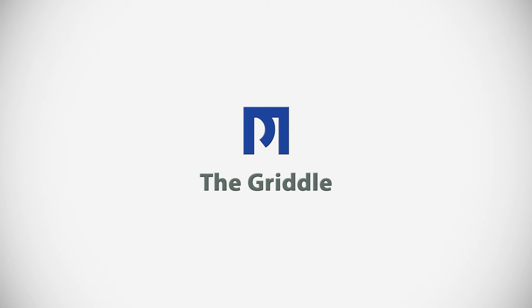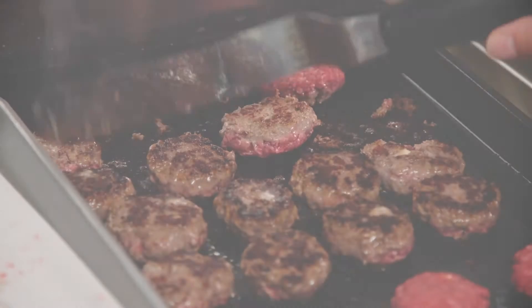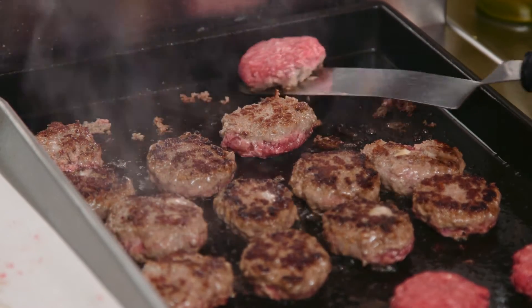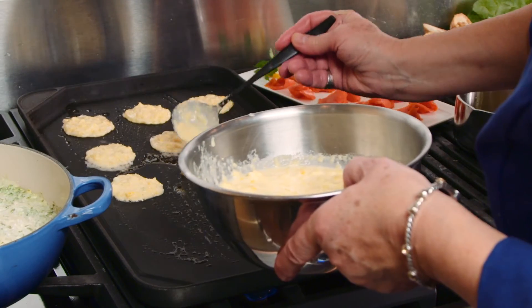When you're planning your holiday entertaining, be sure to make good use of the tools of your Thermador appliances. I'm cooking on a Thermador range that features the fantastic titanium surface griddle. This is a wonderful tool, but if you don't have this griddle, Thermador also has the accessory griddle that can be placed over two burners, or you can use a griddle pan.